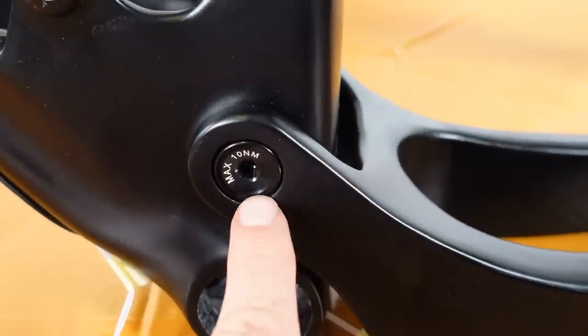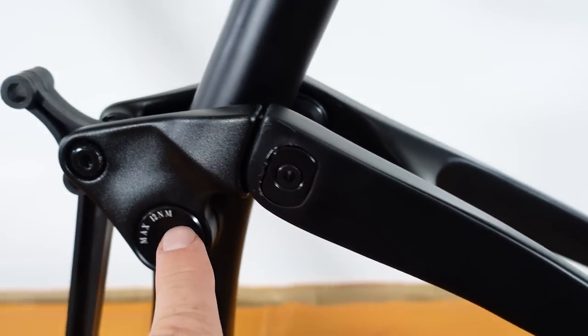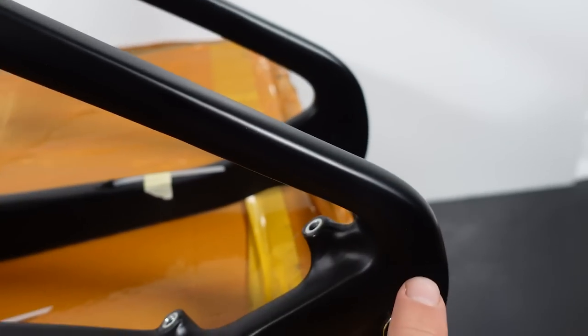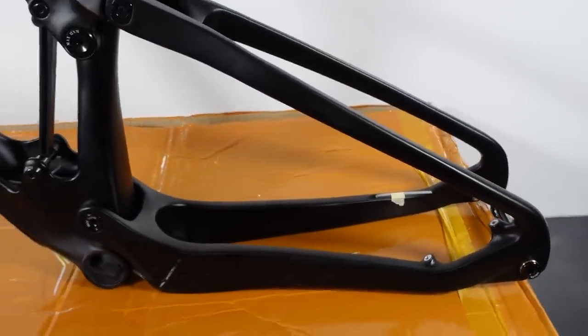What that means is that you have one pivot point down here, a second pivot point connecting to your rocker, but you don't have a third pivot right here. The seat stays have to flex by a few degrees as the suspension moves up and down.